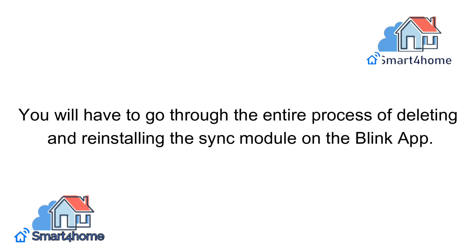You will have to go through the entire process of deleting and reinstalling the Sync Module on the Blink app.